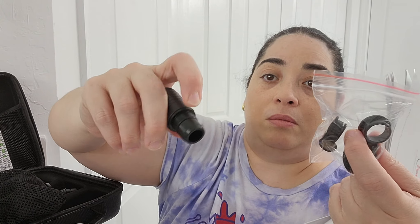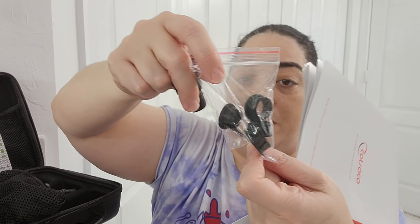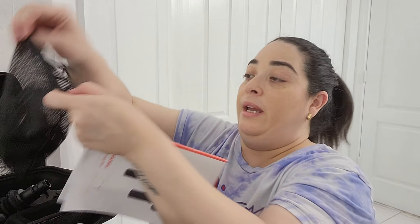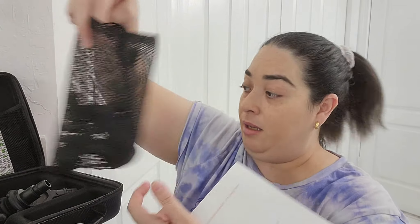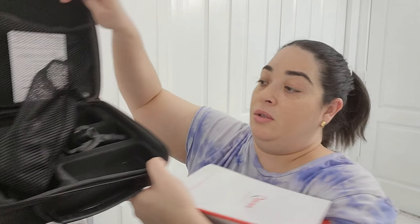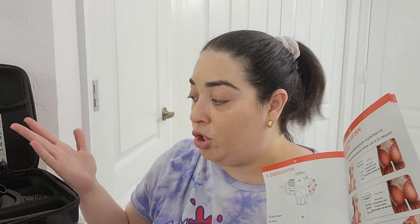And some replacements for the heads in case you need to fix it — this part right here. You will have some replacements. For the heads, you will have a little baggie. You have enough space for that, and some massage lotion or oil that you use. Everything you can put here in this case.